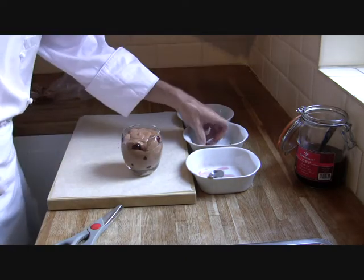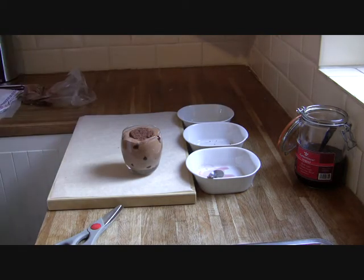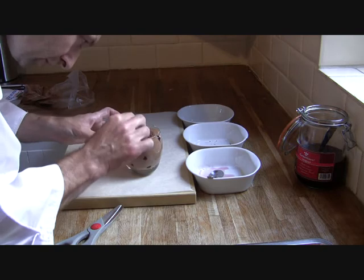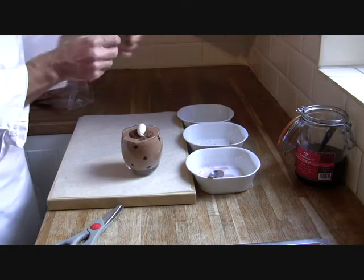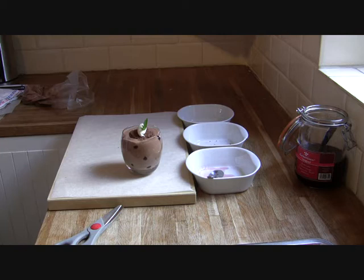So I've got the sponge sitting on the top — we'll just push that down a little bit. What we're going to do now is add a nice little cornet of cream on the top and a little sprig of mint in there as well. Mint, chocolate, and cherries go together very well.